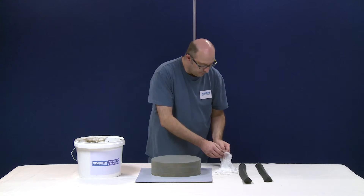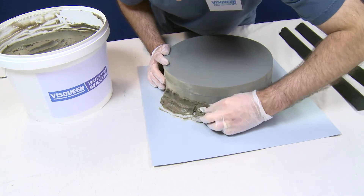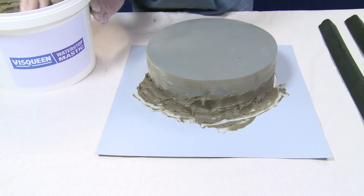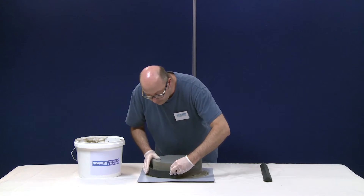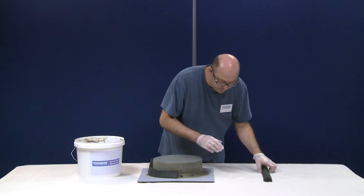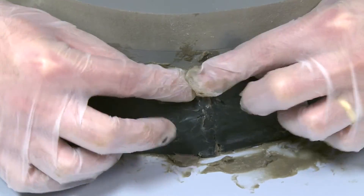Now we're ready to apply the water stop mastic. Prior to applying the mastic you'll need to wear your protective gloves. Generously spread the water stop mastic around the pile and GX Flexi junction. The Visqueen VX90 water stop can now be applied — carefully position the VX90 water stop into the mastic around the junction. Ensure that the two ends of the water stop meet and form a butt joint, meshed together.